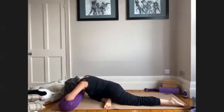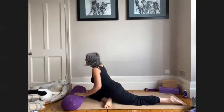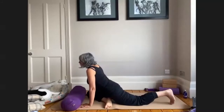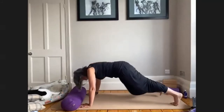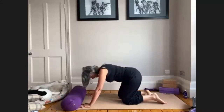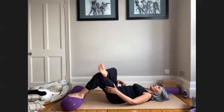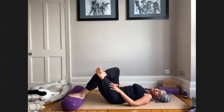Five more breaths here. Remember you can use your ujjayi breath to bring in some extra comfort — a very soothing breath. Then inhaling, if you're in the classic variation of pigeon, lift your gaze, lift your heart. Tuck your left toes and lift your left knee off, then step back with your right leg. Maybe just pedal your feet here to help the flow of energy.